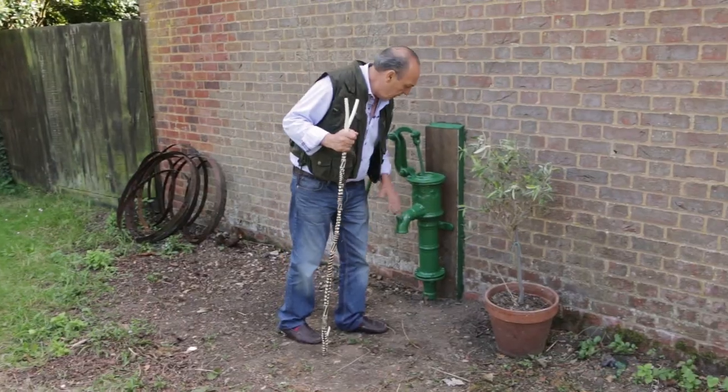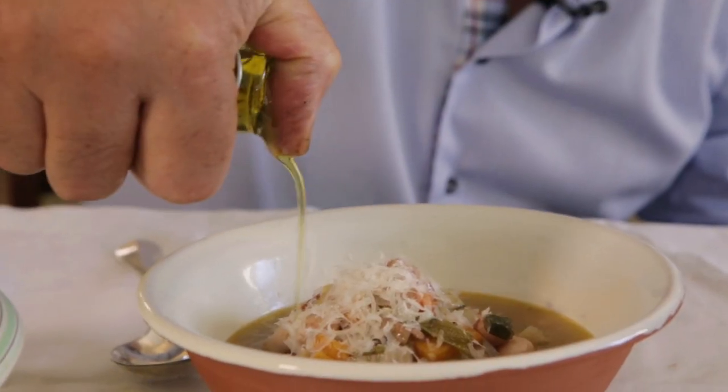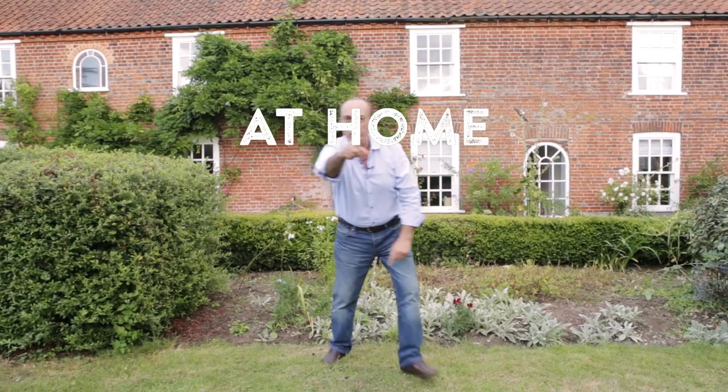This is my home and I'm going to show you how to cook a fantastic home cooking dish. You will love it — yes, let's do it.